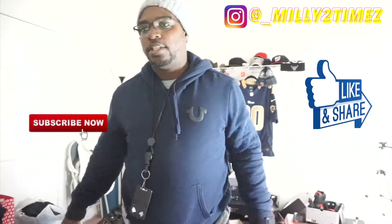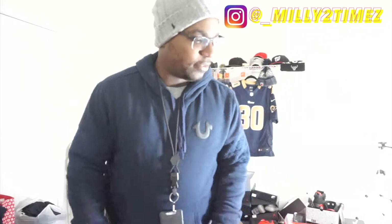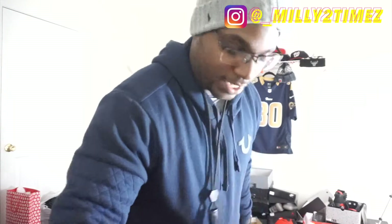What it is y'all, welcome to another sneaker video. Today I got another unboxer of a dope shoe. Make sure y'all subscribe if you're not already, follow the social media, comment in the comment section and all that good stuff. Let's get this video going — all right, that's the package we got in today.